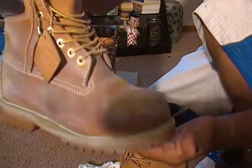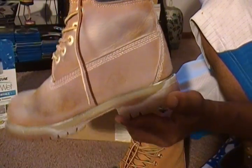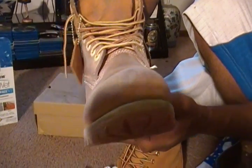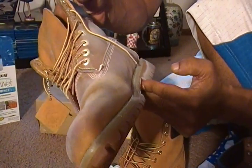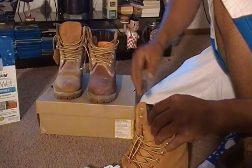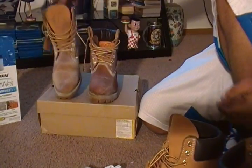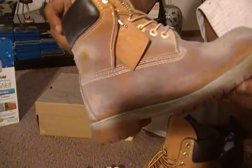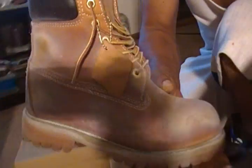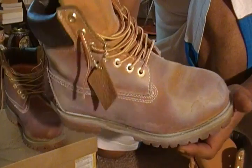This is what they come out looking like. Tragic. This pair is probably about five years old. It went from this to this ashy gray color. Maybe you want your Thames looking like this, but not me.